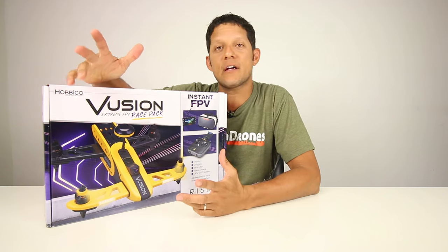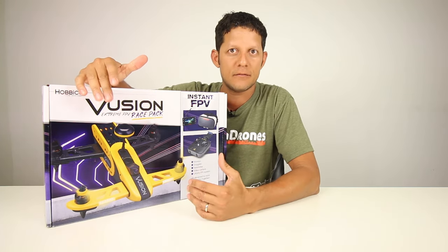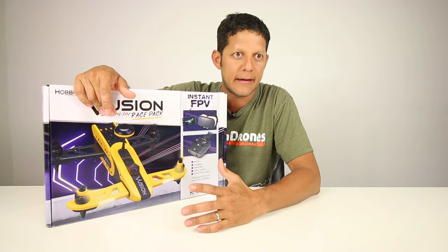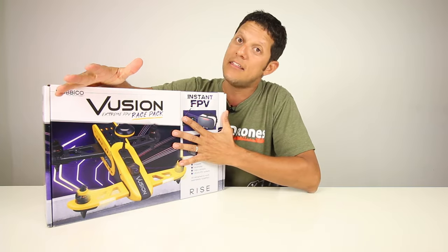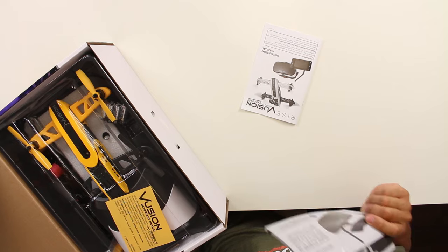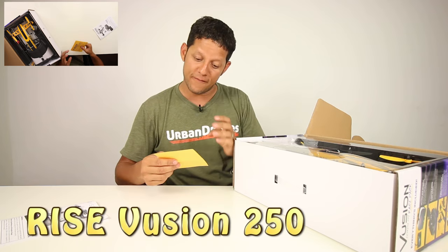For people that are starting to fly racing drones, or if somebody wants to start and doesn't even know what a racing drone is and says, 'I want to just get in without having to build' — this is a possibility. I did see it flying. It comes with everything you need, including the goggles. It's called the Viewtion.